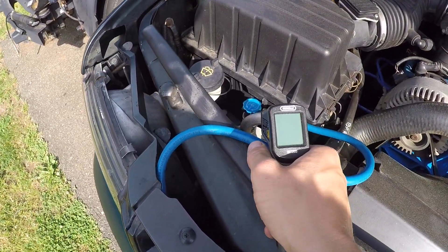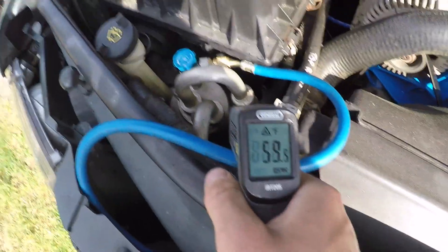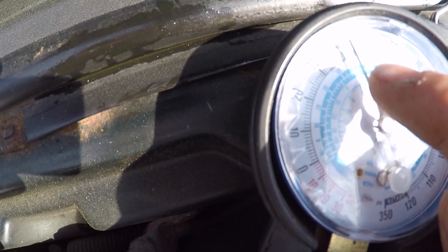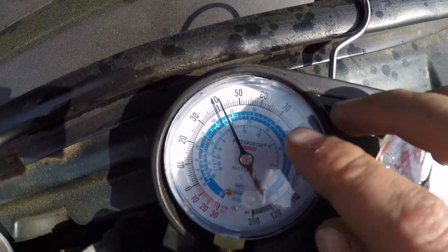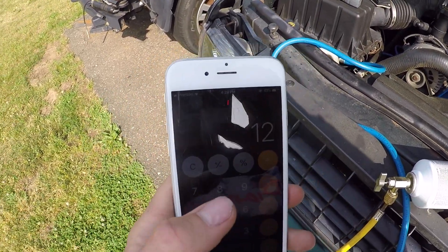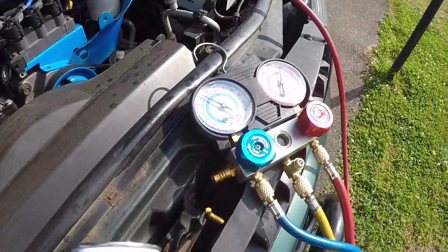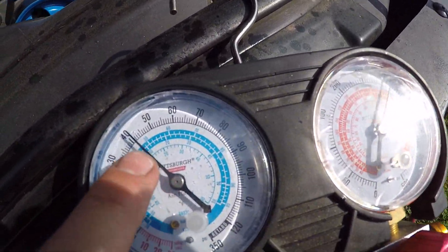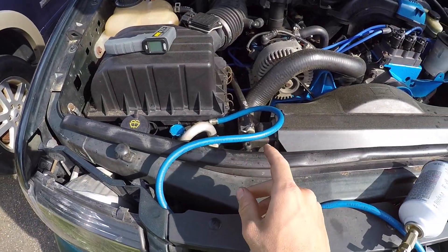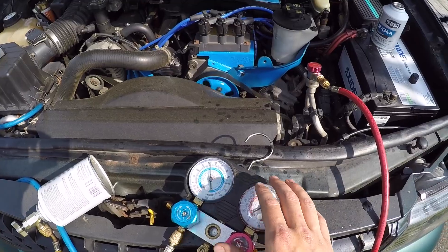After adding refrigerant, we take our temperature again — I'm getting 60 degrees. Come over to the gauge: it reads 48. So 60 minus 48 is 12 degrees of superheat. That's perfect — right in that 12 to 15 degree range. You take your temperature of the line, take the pressure reading, the gauge converts it for you, subtract the two, and you should get 12 to 15 degrees. At 12 degrees, don't add any more — you risk slugging the compressor.